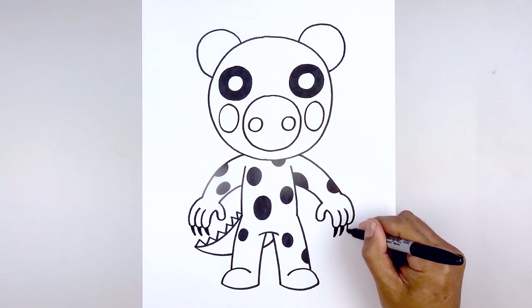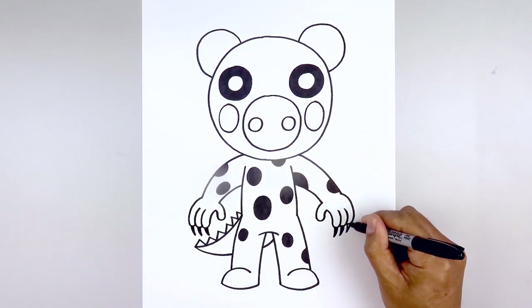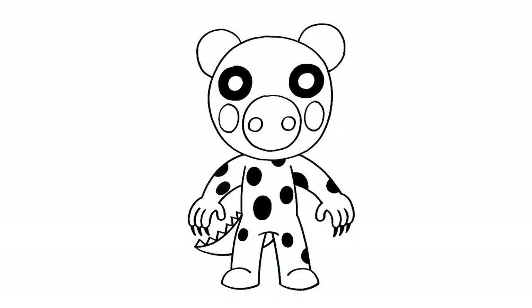And that's pretty much it — there's Dino Piggy from Roblox! I hope you enjoyed today's lesson. Make sure you subscribe and send me your requests in the comments below. Thanks for watching and we'll see you again soon.